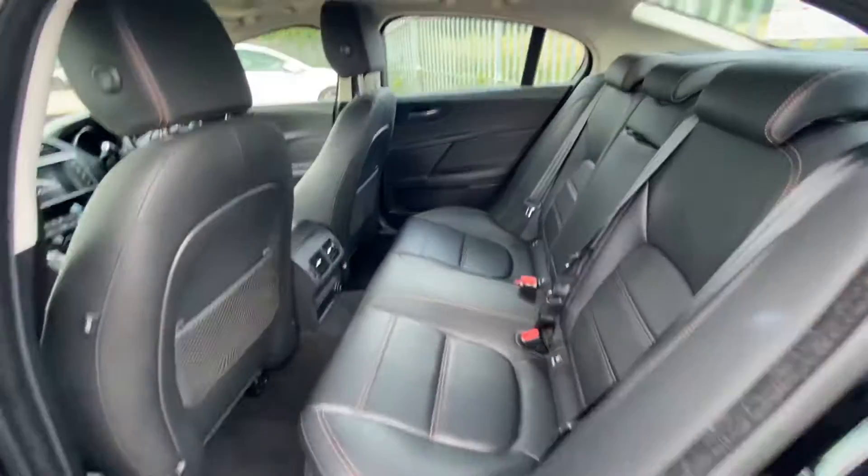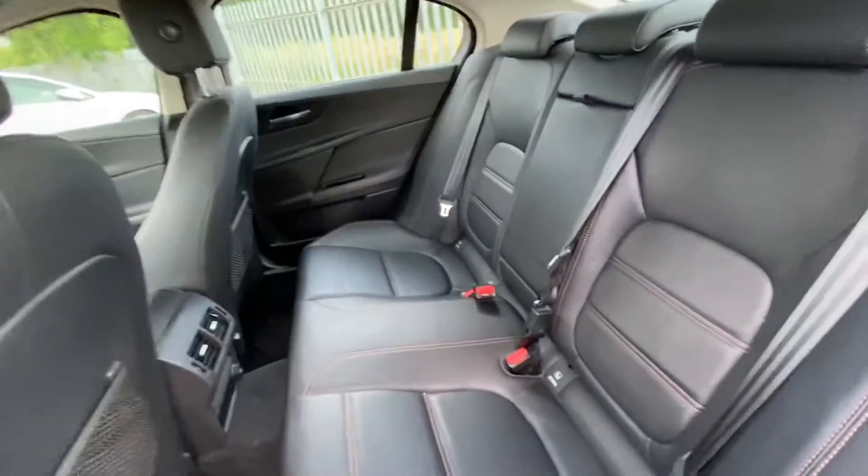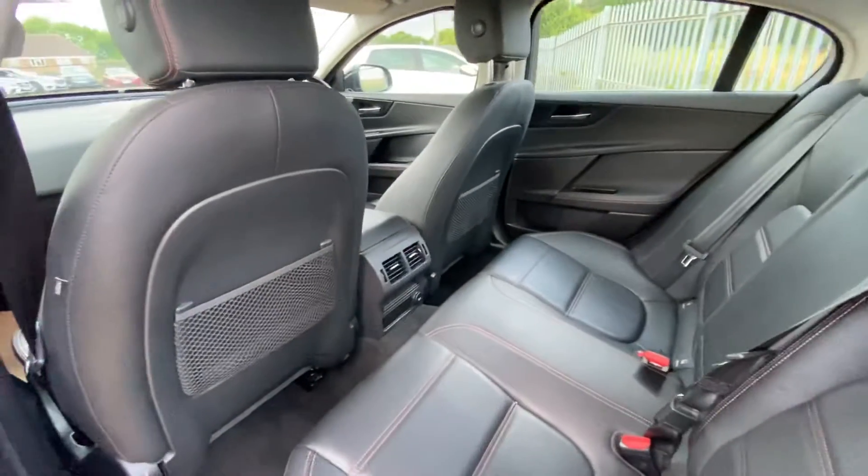If we move into the rear seats, as you can see, the seats are at a very good angle, which makes the long journeys very comfortable for the rear passengers. You've got a rear armrest, ISOFIX points, and some rear netting behind the seats as well.